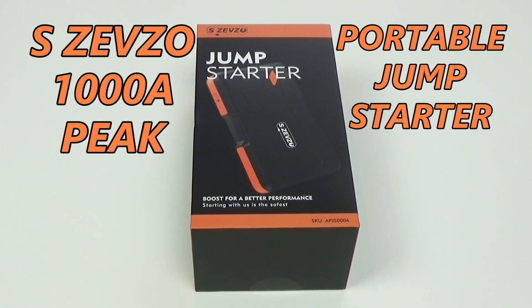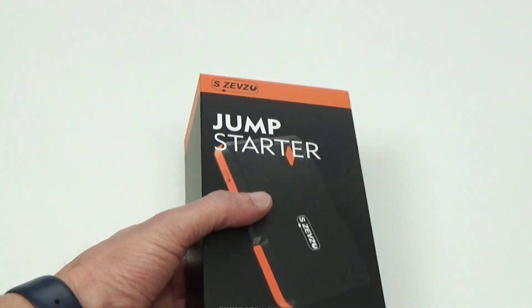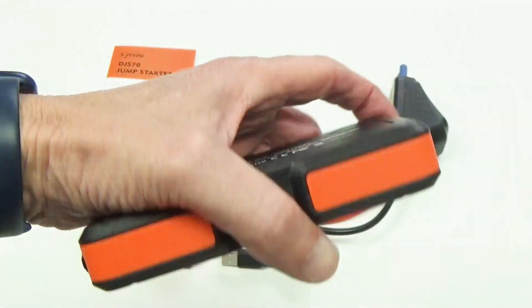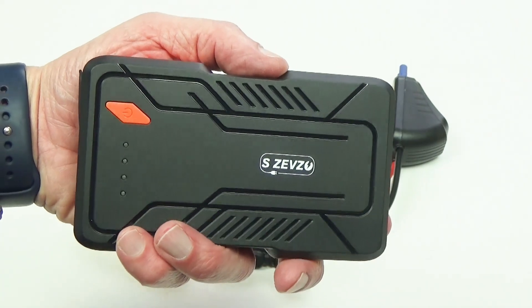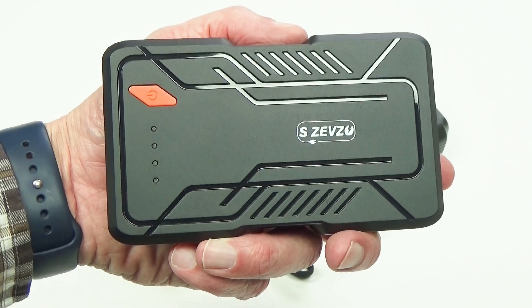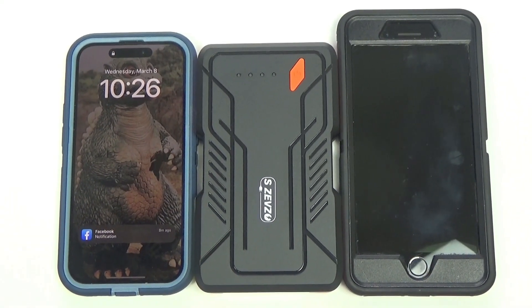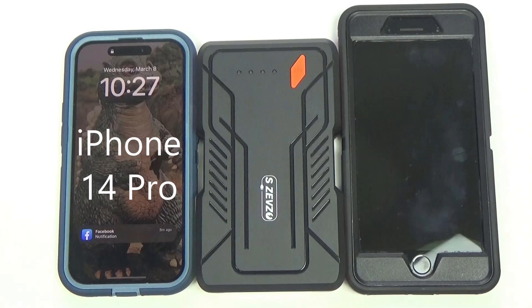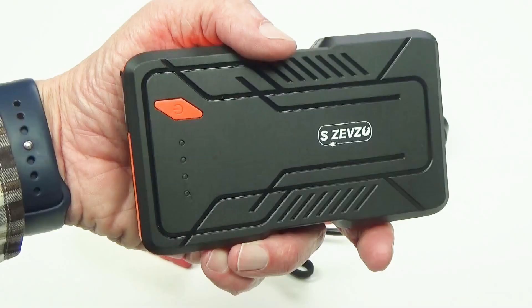This is the S Zevzo portable jump starter, and we're going to open this up and see what's inside. Here's the actual jump starter. As you can see in proportion to my hand, it's not very big — it's very lightweight, only weighing about 11 ounces. This would be very easy to store in your glove compartment or your console. To give you an idea of its size, to the left of it is an iPhone 14 Pro, and to the right is an iPhone 8 Plus.